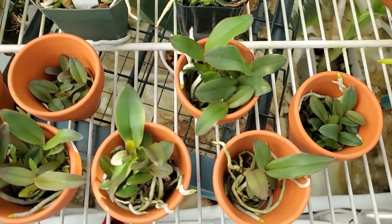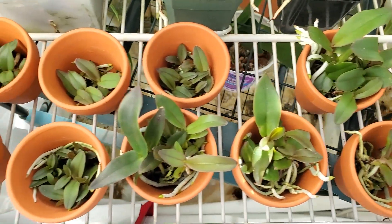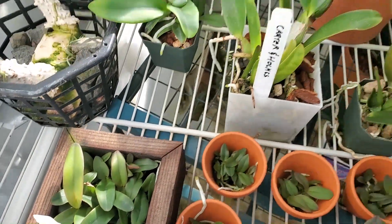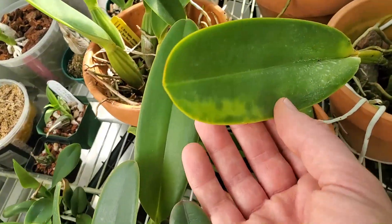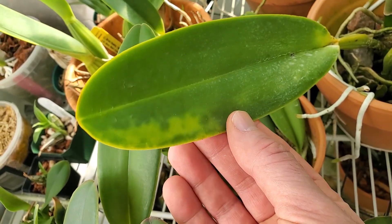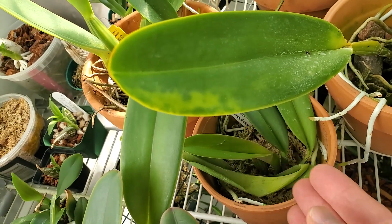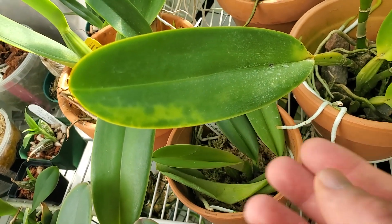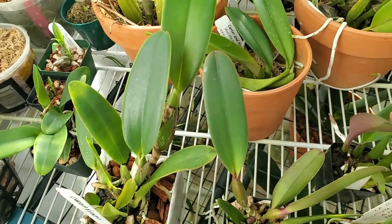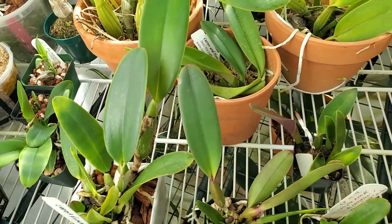I wanted to see if there is a magnesium deficiency. I'm trying to figure out why some of the leaves have these yellow patches — if that's related to magnesium, if that's something else, or if that's a Fusarium symptom. But a lot of my plants have that, and I'm wondering if it's a nutritional thing.